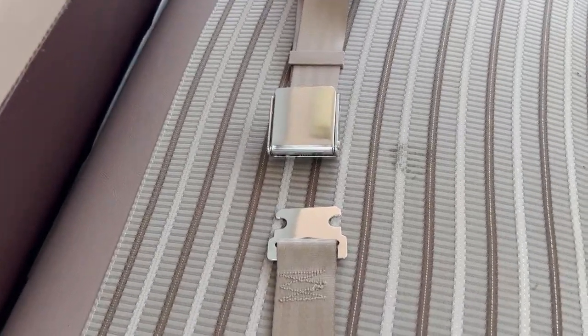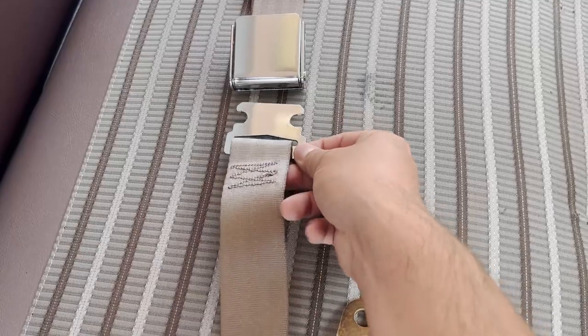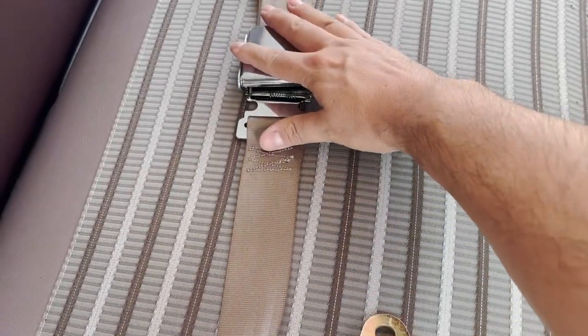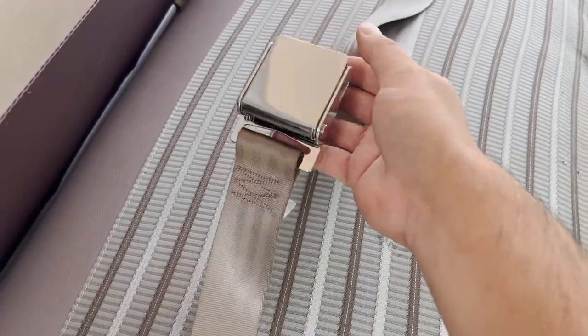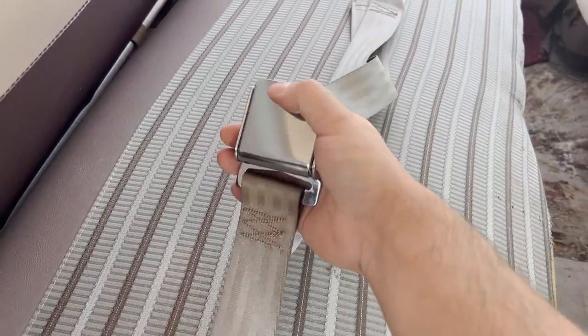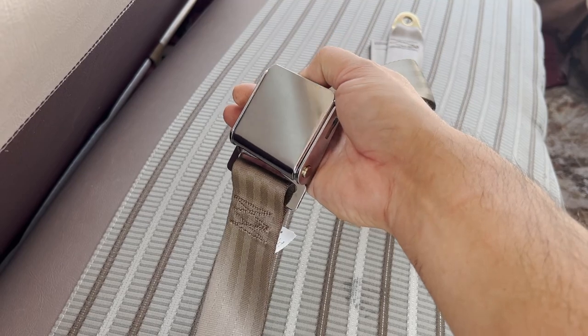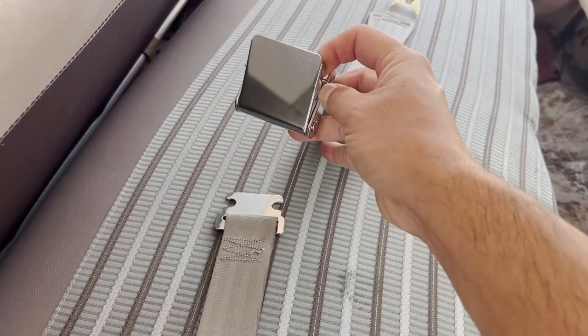I've already removed the bottom of the back seat here. This is the type of seat belt that's going in the car — very similar to an airplane style. You stick that in there, that's latched. Then you pull this to tighten it. Now you might remember from your airplane demonstrations: to release the seat belt, you just pull this flap up and it drops out.